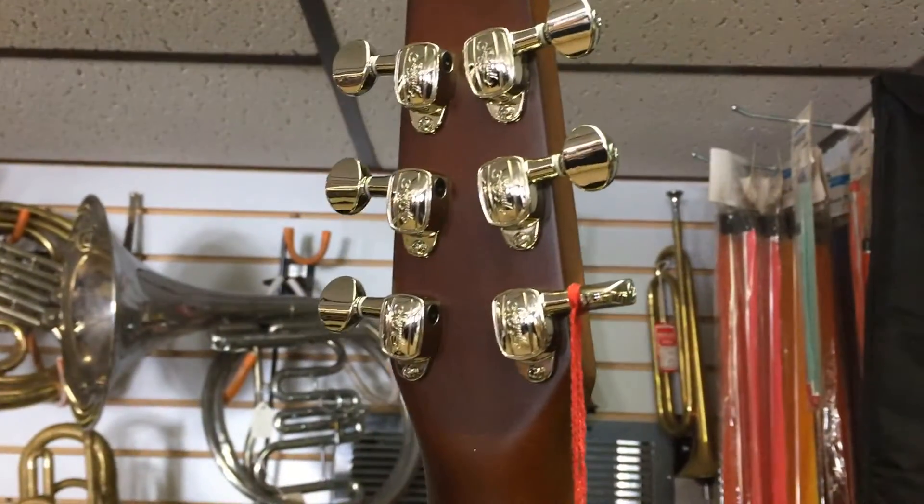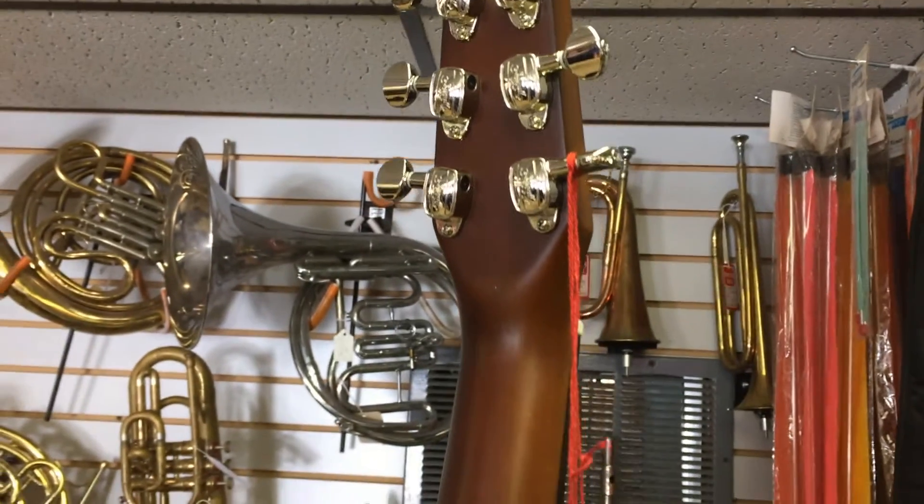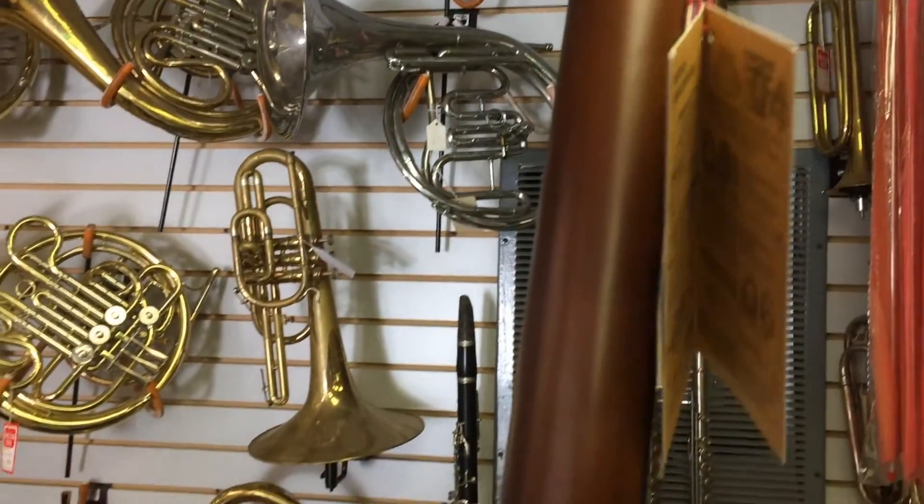It has Fishman Sonotone electronics, with the controls neatly tucked away in the sound hole of the guitar.